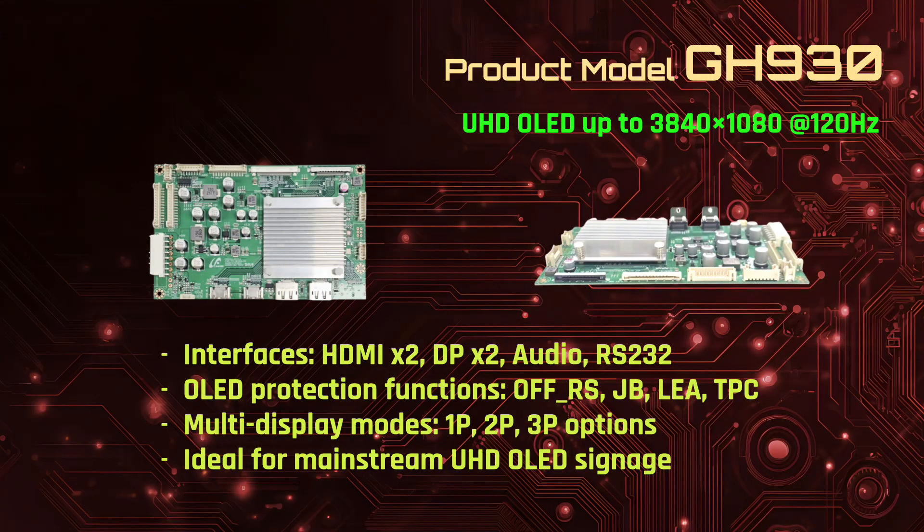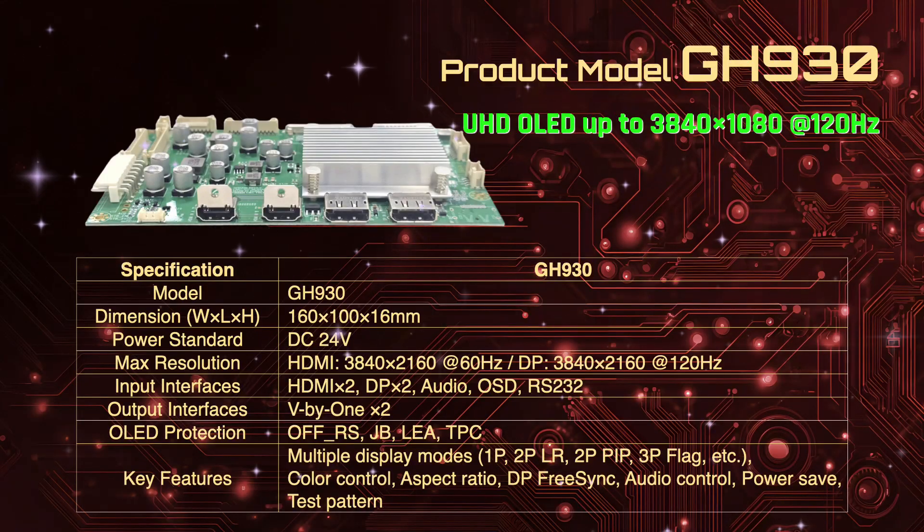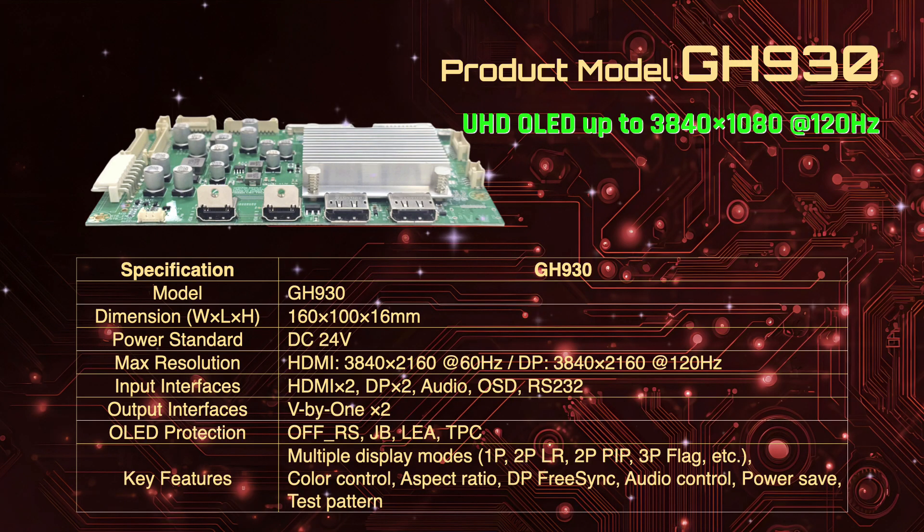The GH930 supports UHD OLED up to 3840 by 1080 at 120Hz, with HDMI and DisplayPort inputs, dual Vx1 outputs, multiple display modes, and robust colour, aspect ratio, and audio controls. It's the ideal choice for mainstream UHD OLED signage.